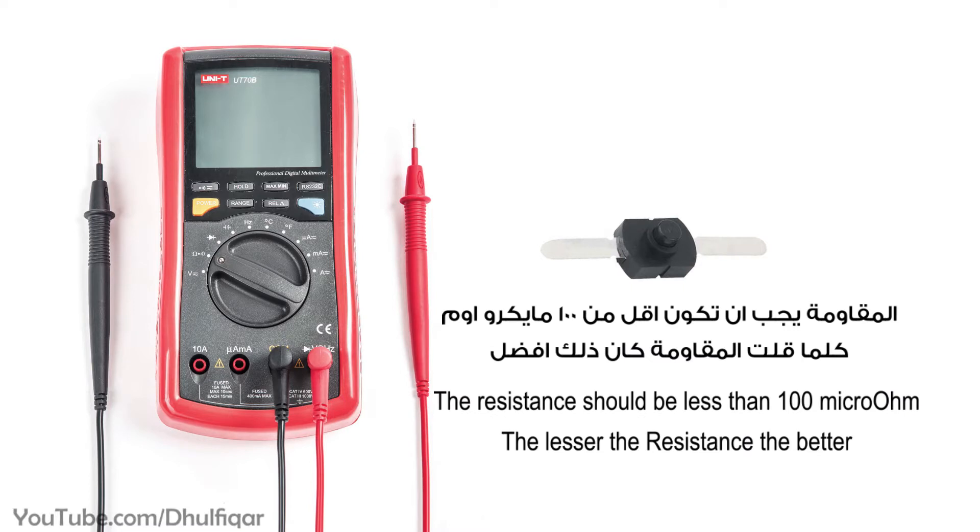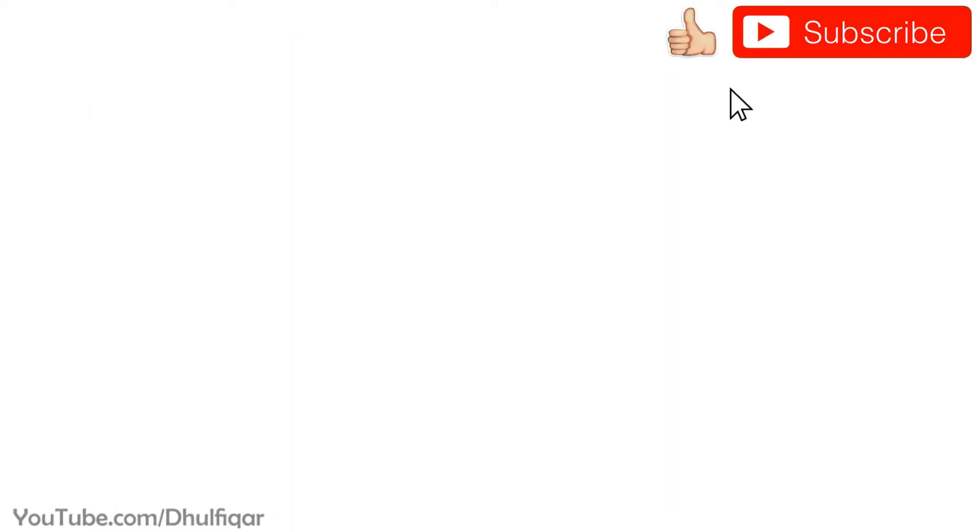This step is optional, but before you use it, you can measure its resistance with a multimeter. Thanks for watching.